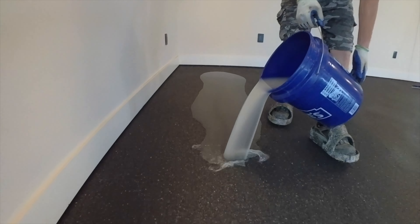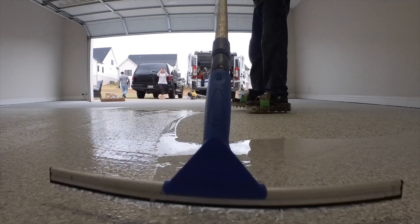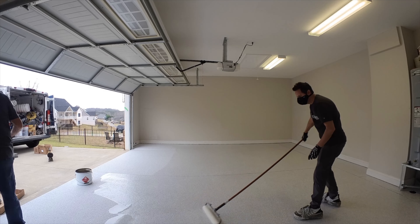We've switched to always using battery-powered mixers because we don't like having to run a cord from inside the garage across the floor to our mixer outside. We pour the polyaspartic topcoat directly on the floor, spread it with a flat squeegee, and then roll it three or four times to get it completely smooth.